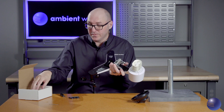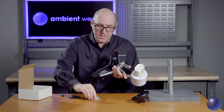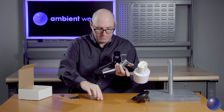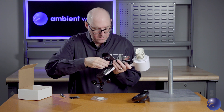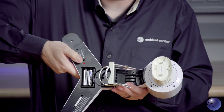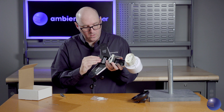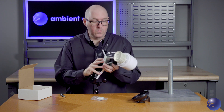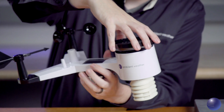Now we're going to take our replacement batteries that come in our maintenance kit and go ahead and replace those. We're looking for the red LED that lights up. Go ahead and reinstall our battery door, then flip over our device and reinstall our rain cup.